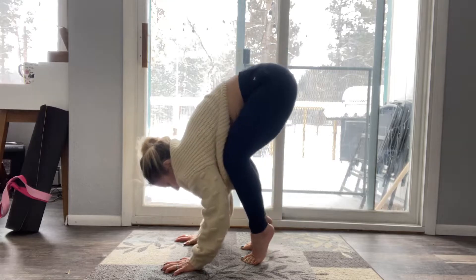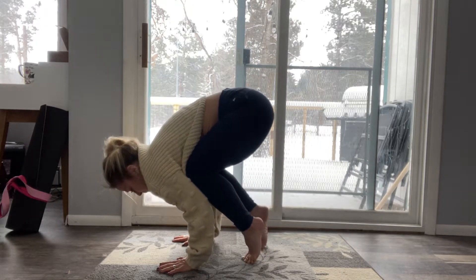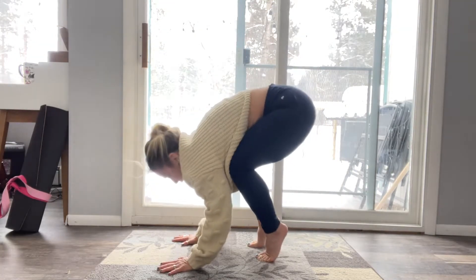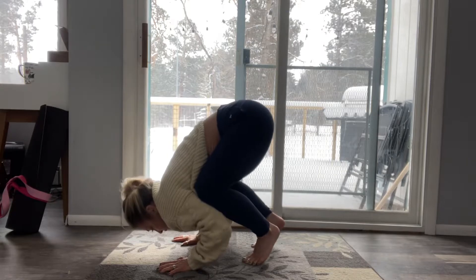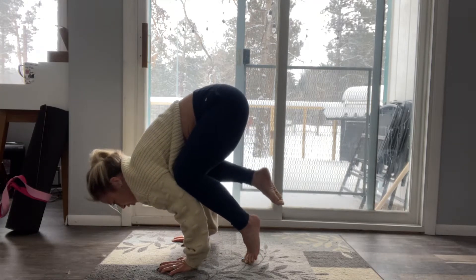So what we're gonna do is lift up, place those shins right on the triceps and then walk the toes out right here. Start with maybe one foot up and down and make sure you're not sinking into it. Really push away and then from there shift slightly forward.